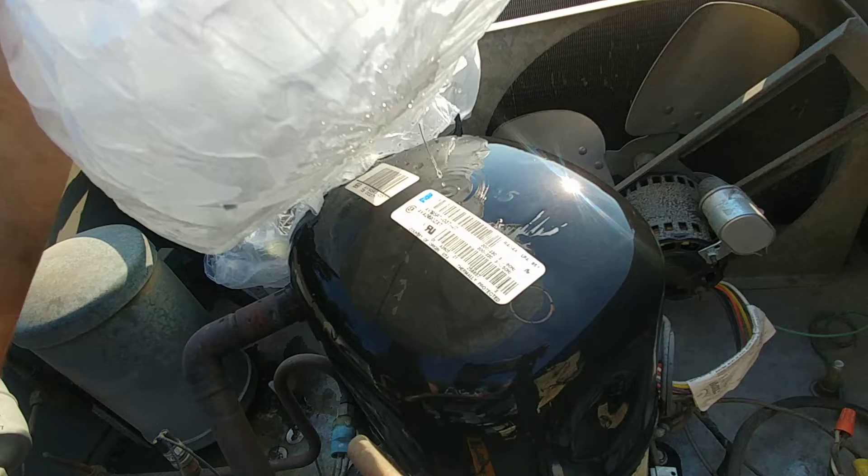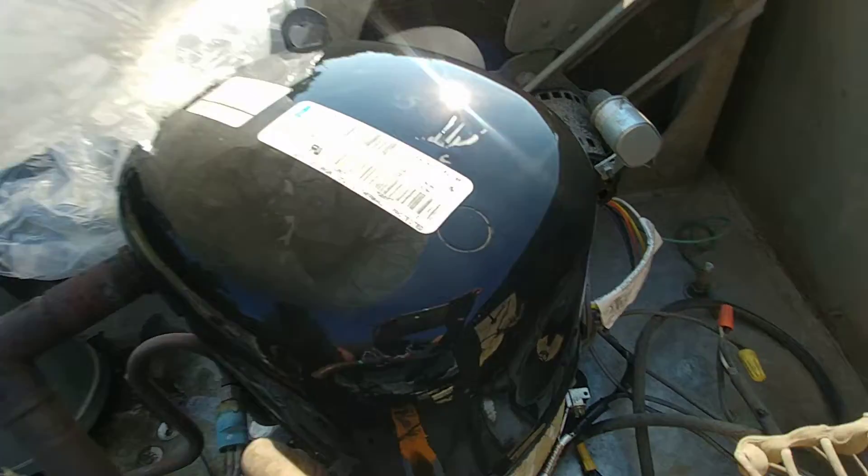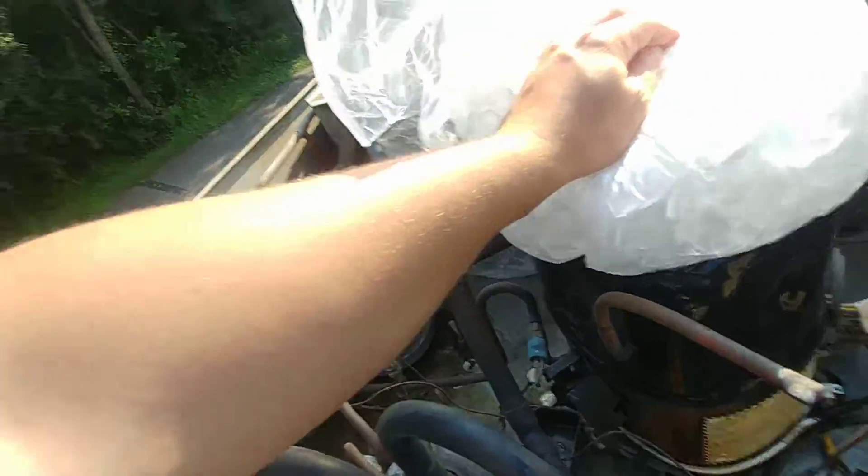That basically means the compressor tried to start but the rotor is locked — it's stuck and can't turn anymore. When it's stuck it draws that many amps. It was drawing about 60 amps, which will vary slightly from the actual LRA stamp, since that stamp is based on an exact voltage of 200 to 230V. Either way, we've got a locked rotor — this compressor is shot.